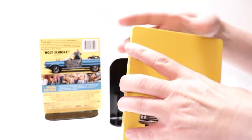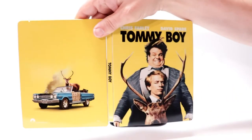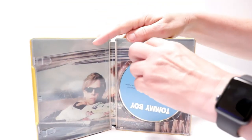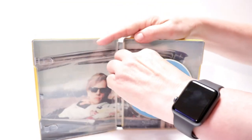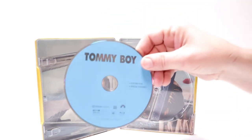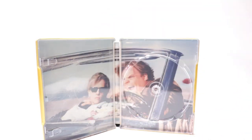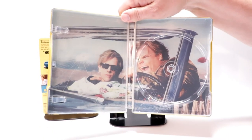And here's the back. Really nice image. Opening it all up, on the inside we have our Blu-ray disc — just a plain disc with the film and the special features — and some inside artwork.